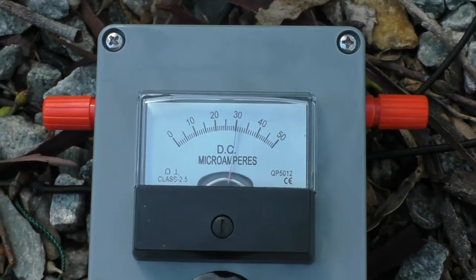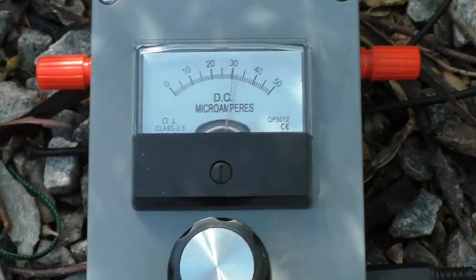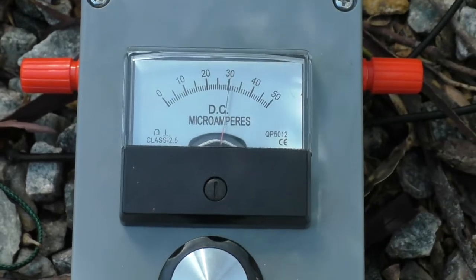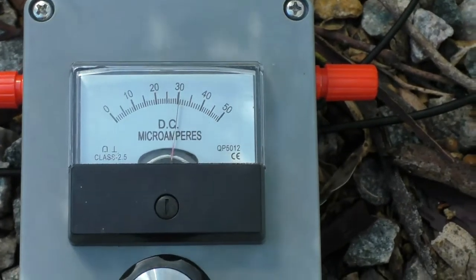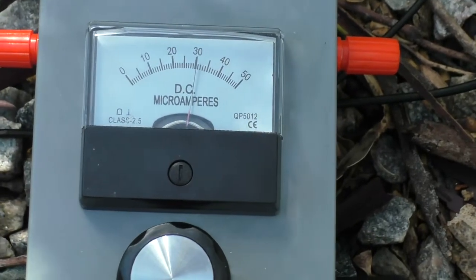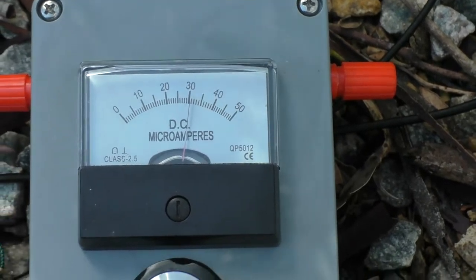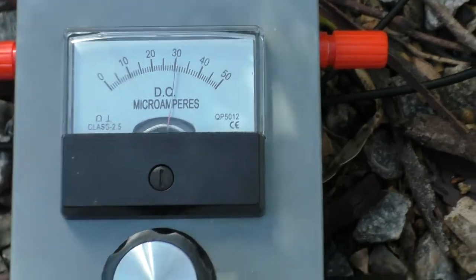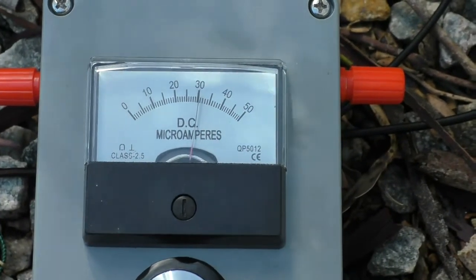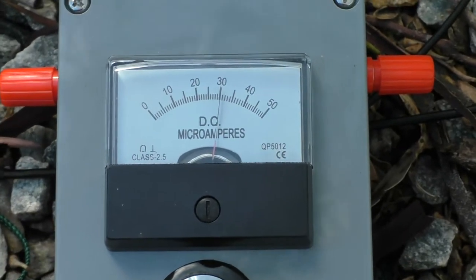Well hello again, welcome to the VK6CS Amateur Radio Channel. I had some very heavy rain this morning, so I thought just as an experiment I would key the radio with 20 watts coming out of it again on 7.105, which is what I did the last time. I haven't readjusted this thing, and I thought well just to see if the soggy ground gave me more antenna current.